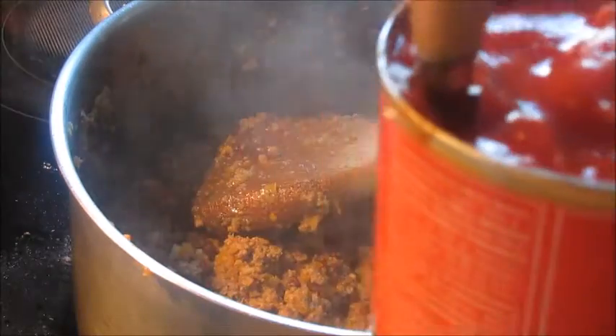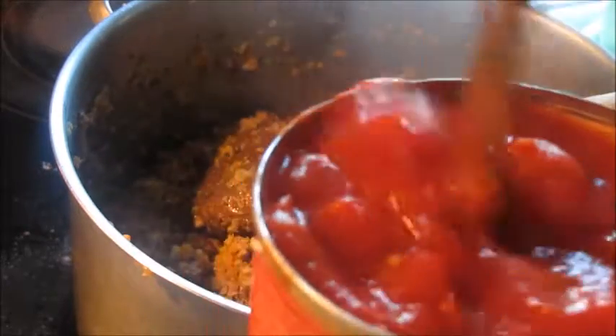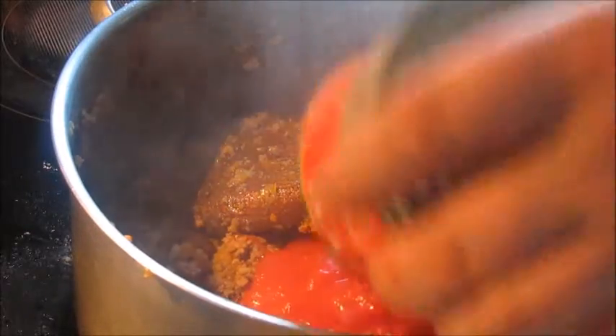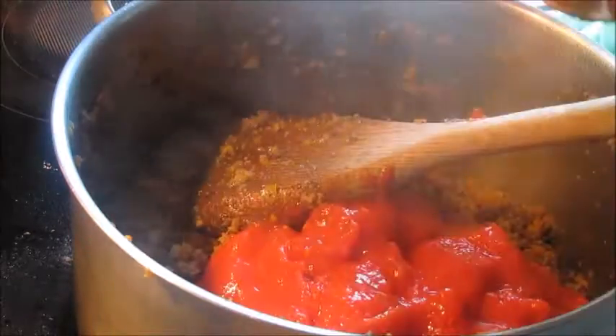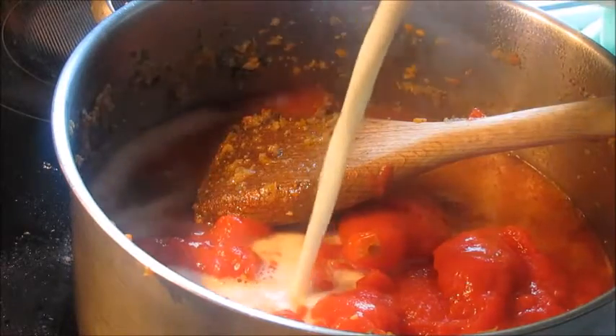And then I deglaze the pan with some white wine — get all those little bits off the bottom in it. A jar of whole peeled Italian tomatoes. Way better than buying fresh supermarket ones. Chop them up with a steak knife in the can and then rinse out the can with some water.